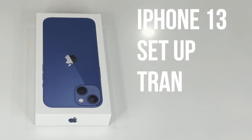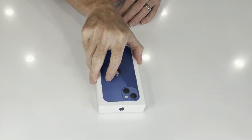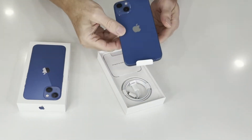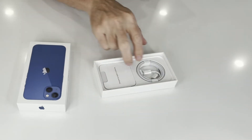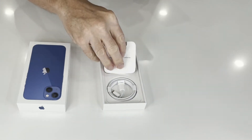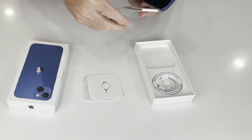Hi, welcome back to the channel. Today we are setting up the iPhone 13 — this is the blue version, very very nice, really nice colour, great piece of kit. So here we are at the box. We'll take off the protective screen and put that to one side. This is what you get in the box: you get the charging cable and the pin that you need for putting your SIM card in.